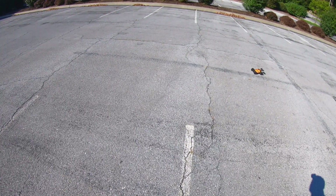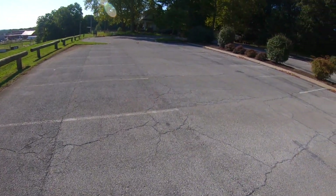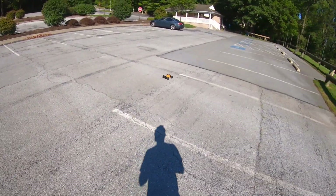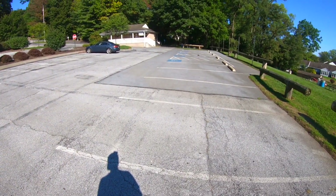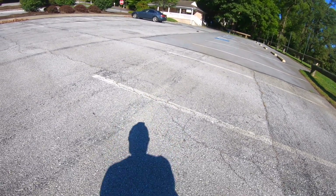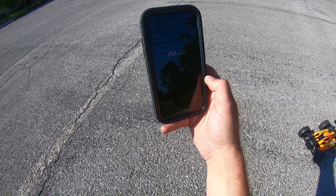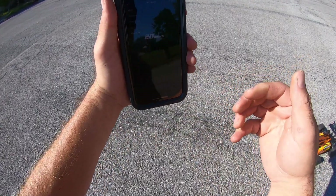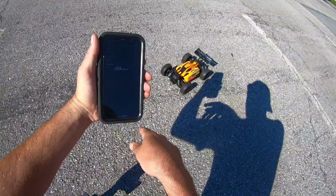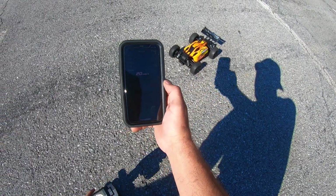The suspension is pretty bouncy. I'm going slightly downhill here, so let's try going the other way. We get 20 miles per hour — so 19 to 20 miles per hour, which is kind of what I was expecting. It did not reach the 30-plus they're claiming, so don't expect 30 plus miles per hour from this.